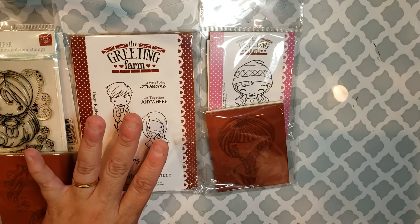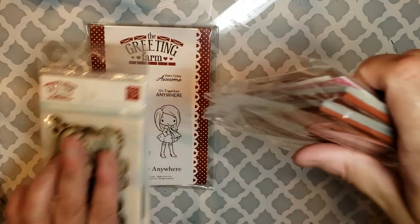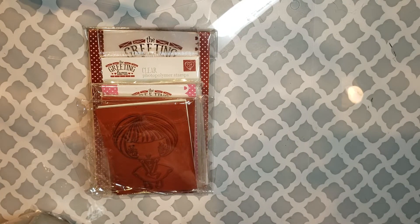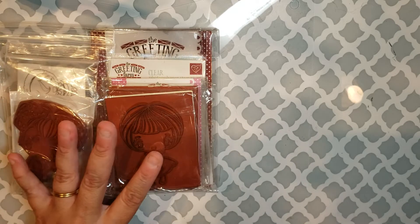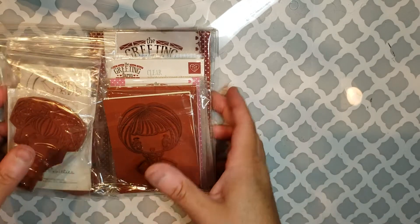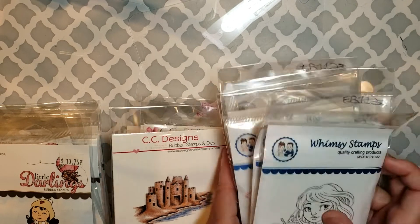This one would be $40 shipped for the Greeting Farm collection if you want all of these in the United States. I am including shipping, it's just easier to figure out that way for these eight stamp sets. For international buyers this would be $35, and then we'll have to figure out shipping. So to recap: Greeting Farm stack, Little Darlings stack, CC Designs stack, and the Whimsy Stamps stack.